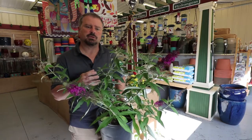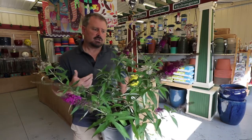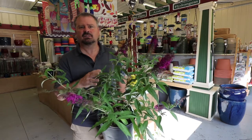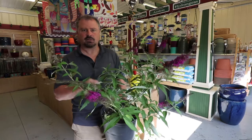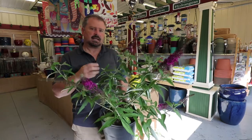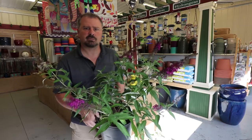Butterfly bushes bloom on new growth, and one way we can encourage more new growth is with fertilizer. I would definitely fertilize these in late winter or early spring, about the time you start seeing it break dormancy with some new foliage coming out. Any kind of slow release fertilizer that lasts three to four months for outdoor plants would be fine on these.